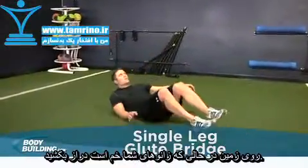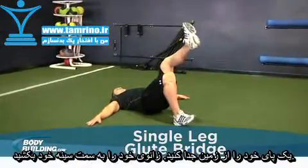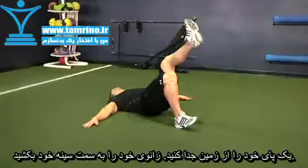Lay on the floor with your feet flat and your knees bent. Raise one leg off the ground, extending it straight out. This will be your starting position.